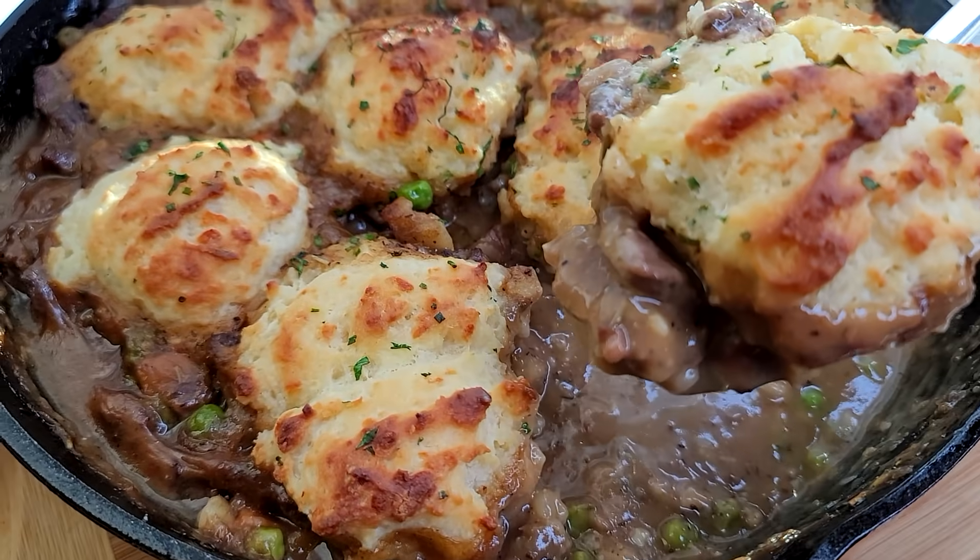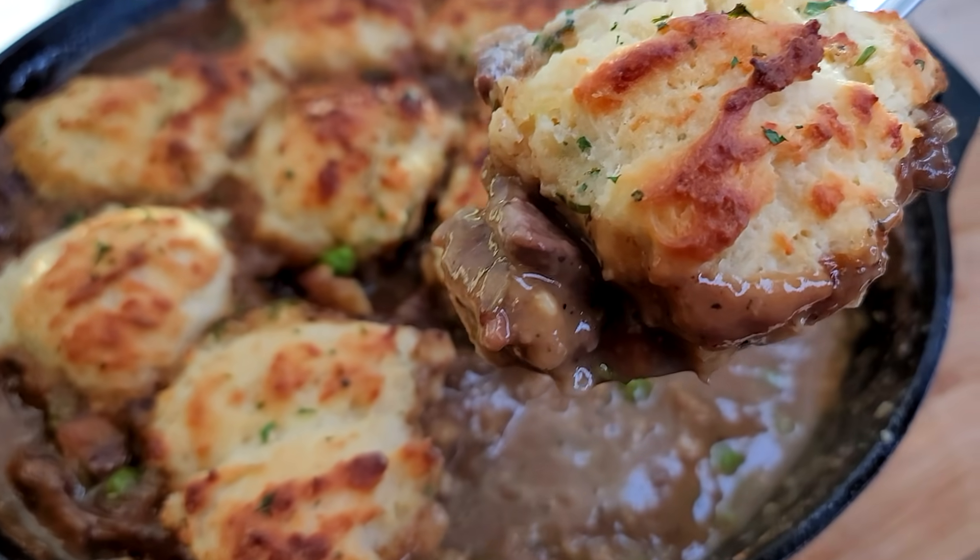The weather's getting chilly and it's that time again — dinner. It's always dinner. I've been cooking one meal a day for the family and everyone pretty much waits for dinner. So today I'm going to make steak and biscuits. I'm going to sauté steak in a brown gravy, add white cheddar chive biscuits on top, bake it, and it's going to be great.